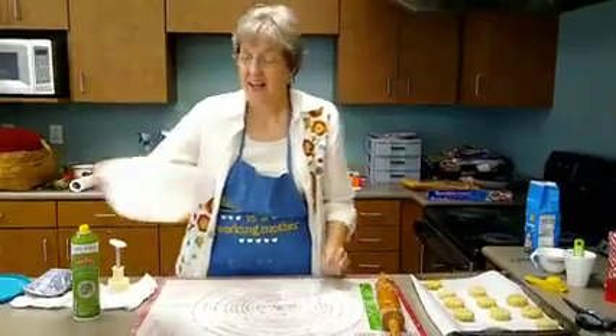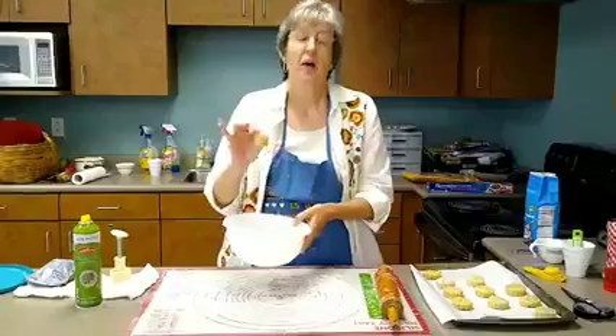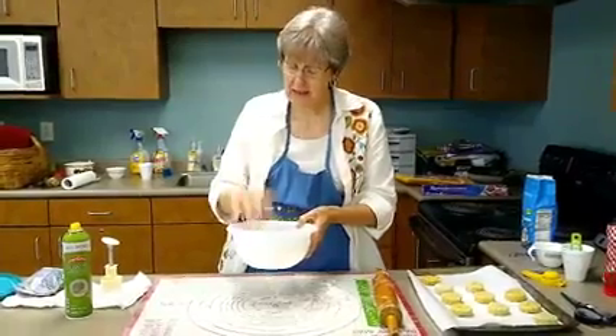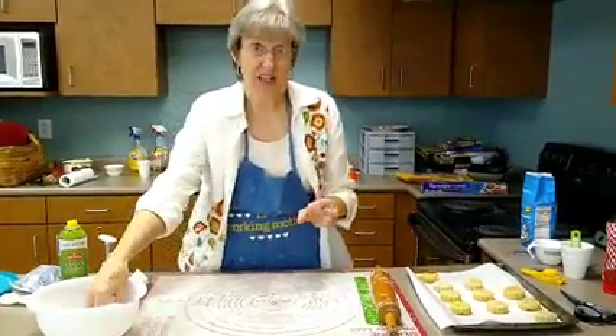We're back. Once you get your dough balls made, put them in the bowl and put them back in the refrigerator. This dough gets soft real quickly, so you work with one or two dough balls at a time.